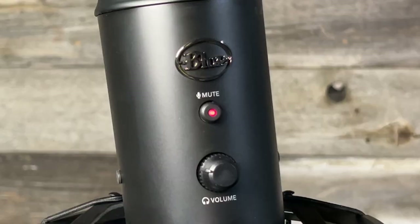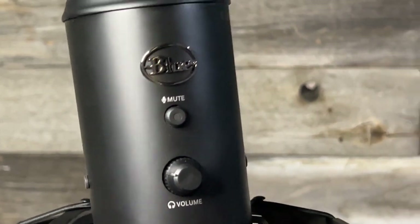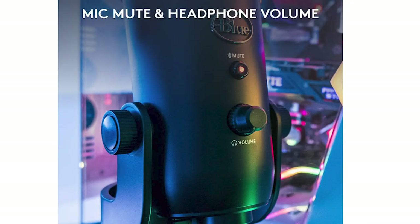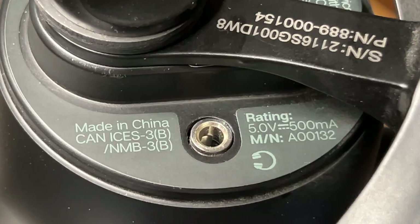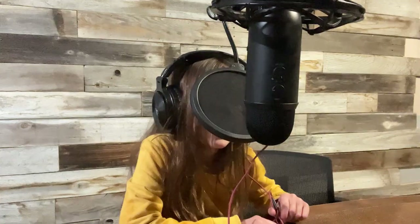On the front of the microphone there's a Blue Yeti logo, and underneath that there's a button that stays lit red when the mic is powered on. If you click the mute button it will flash red to let you know it's in mute mode. Under the button there's a headphone volume knob, and at the bottom there's a headphone jack — this allows zero-latency real-time monitoring of your microphone so you can make sure your recording levels are just right and you're not peaking.